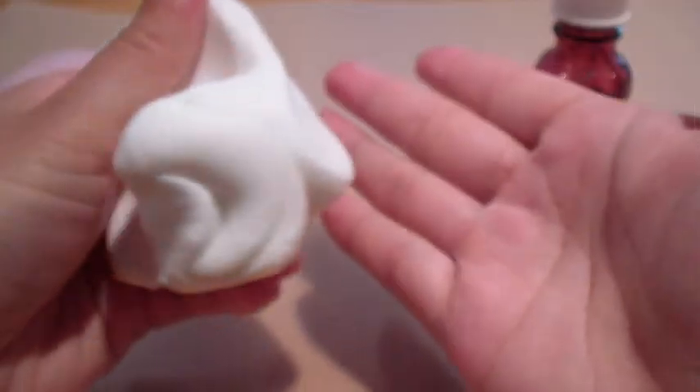Once you knead it up, your hands will make the fondant sticky because the heat in your hands will warm it up and make it sticky. Fondant reacts to heat and the texture changes slightly the more you knead it up.